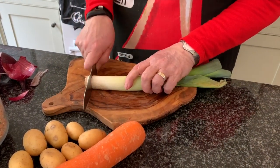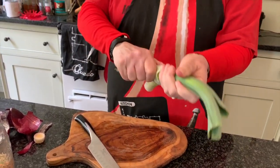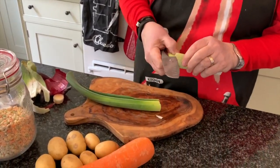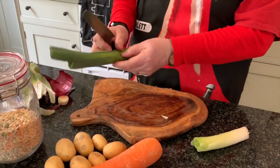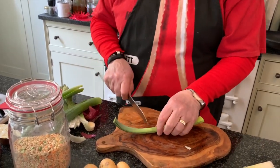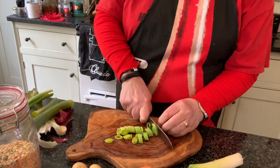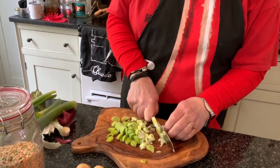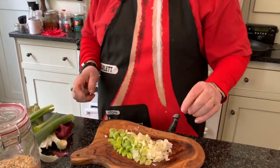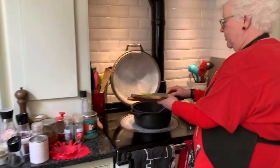Next comes the leek. Take the root off the leek, usually strip the outside one off because it's a bit minging. Cut it back to where it starts to split, because beyond that point you can sometimes get dirt in it. Seems awfully wasteful — well, you can always wash it and use it. As you can see my chopping skills with the leeks are a wee bit better. Into the pan go the leeks.